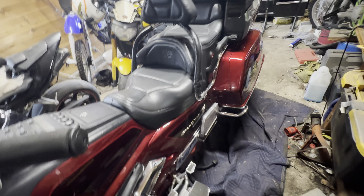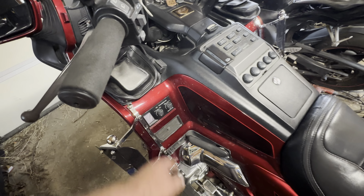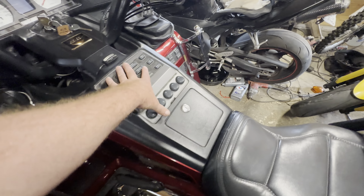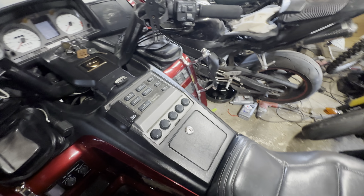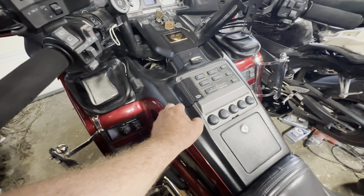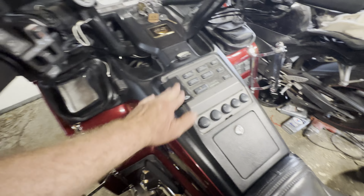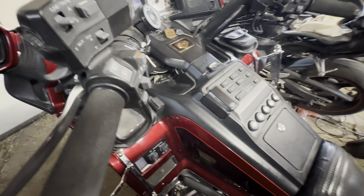Some of the features on this thing — it's got a CB radio and a tape deck. I'm gonna swap this thing out; they make a flat screen on Amazon that isn't specifically made for it, but it just drops in perfectly. I can never figure out how to open it again, but whatever — that's gonna get swapped out.